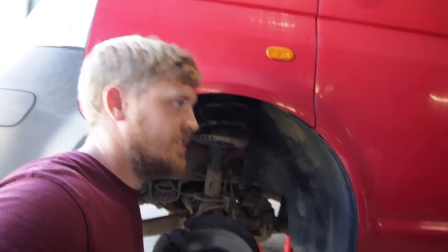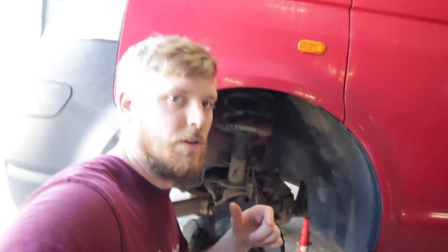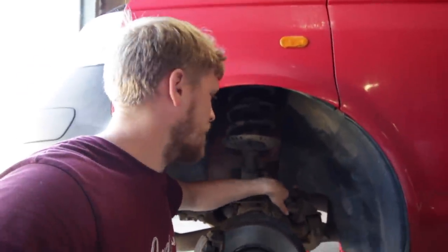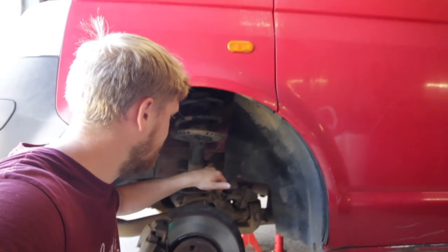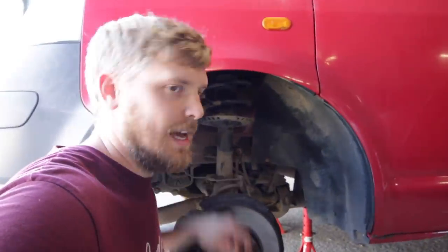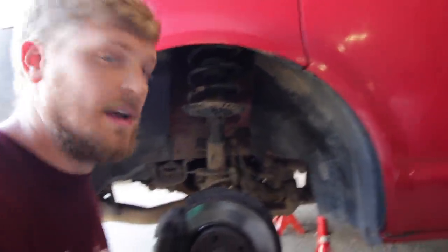On T28 and T30 you can do the hub mod, which is grinding a lip so the strut head goes through - we'll do that and explain it. Now, the drop link bolt comes off. If you're taking suspension off an old van like this, the drop links may not look too bad, but if you try to undo them they'll just spin - it's a ball-in-socket design and the allen key always shears. For the sake of 15-20 quid, just get new drop links.